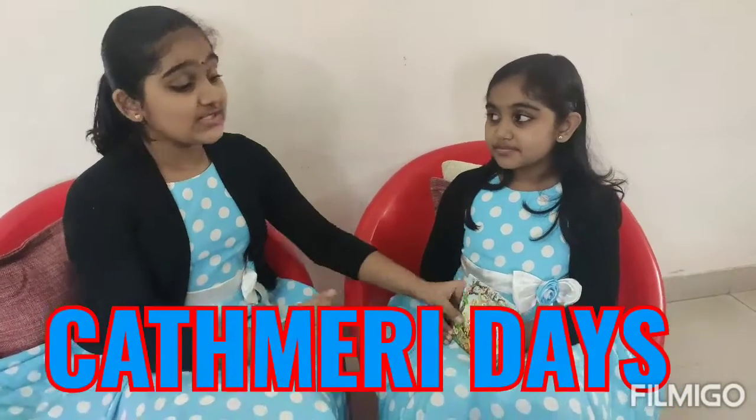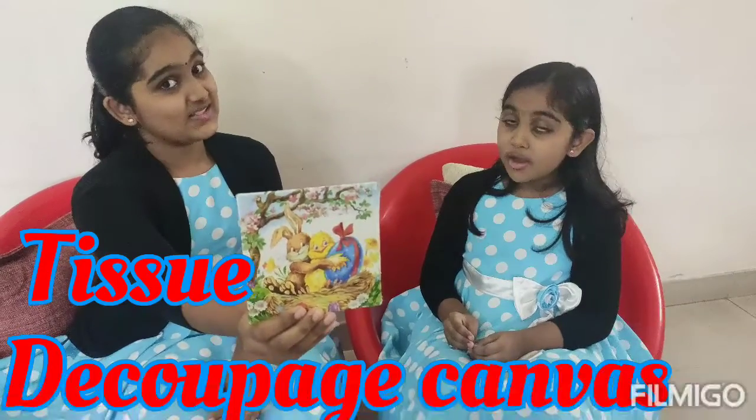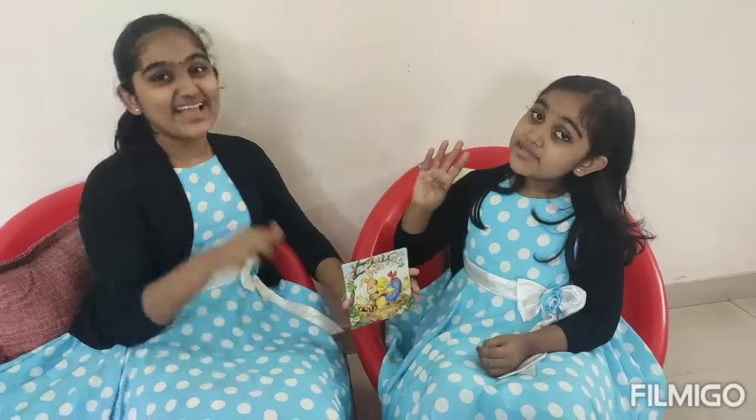Hello friends, welcome to Katmari Day's. Today we are going to do tissue decoupage canvas. For this we only need four items.